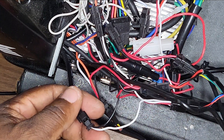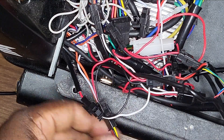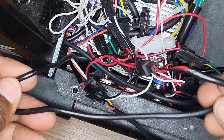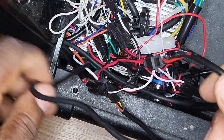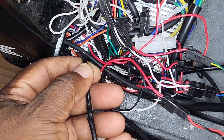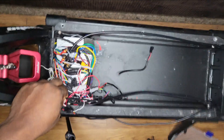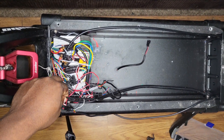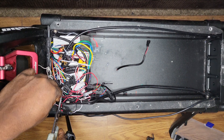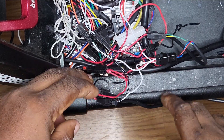Next we'll be working on the headlight wire, which is this long wire here. We'll do the same thing we did with the horn — shorten it up and cut it back about right here. We have about six inches of cable and we're going to cut it about right here. Okay, got that one taken care of.